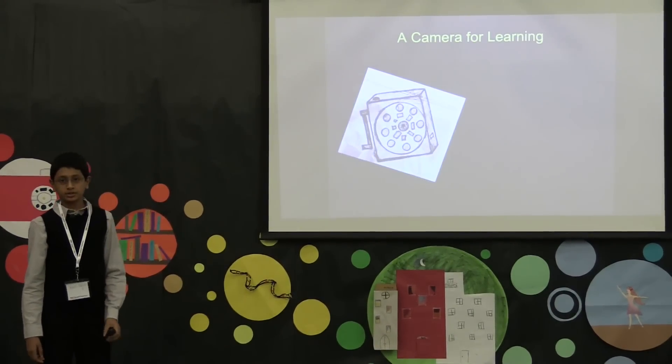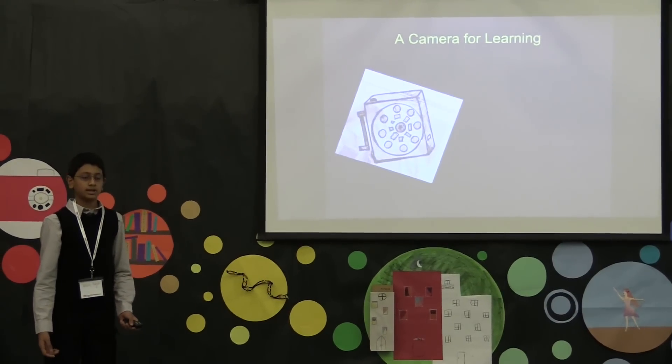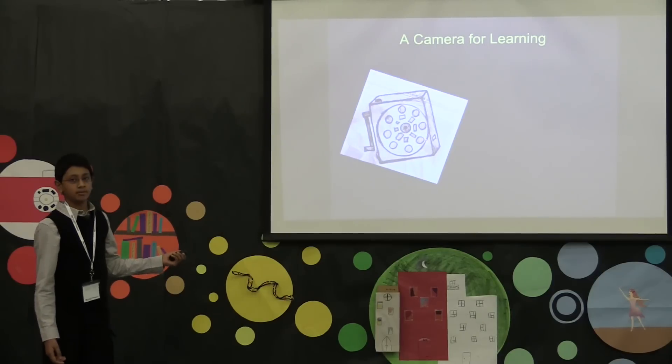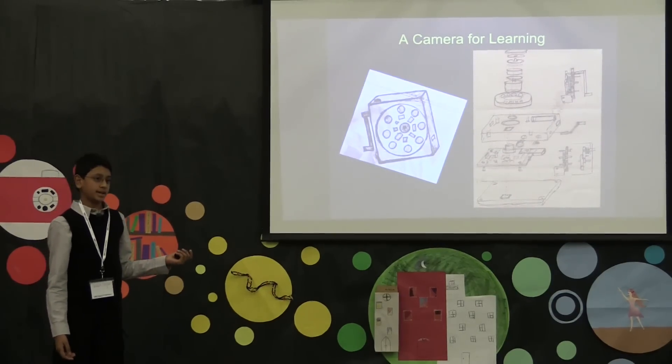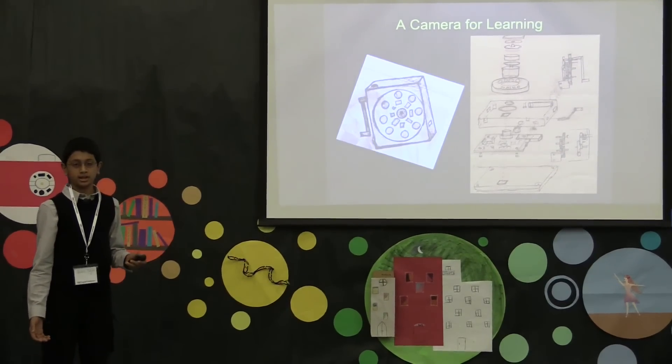When I was around four years old, my father came up with the idea of a camera that would be used to help kids learn about both science and photography. Here are some early sketches of the camera. One of the interesting things about the camera is that it comes as a kit, which you have to build before you can use it to take photos.